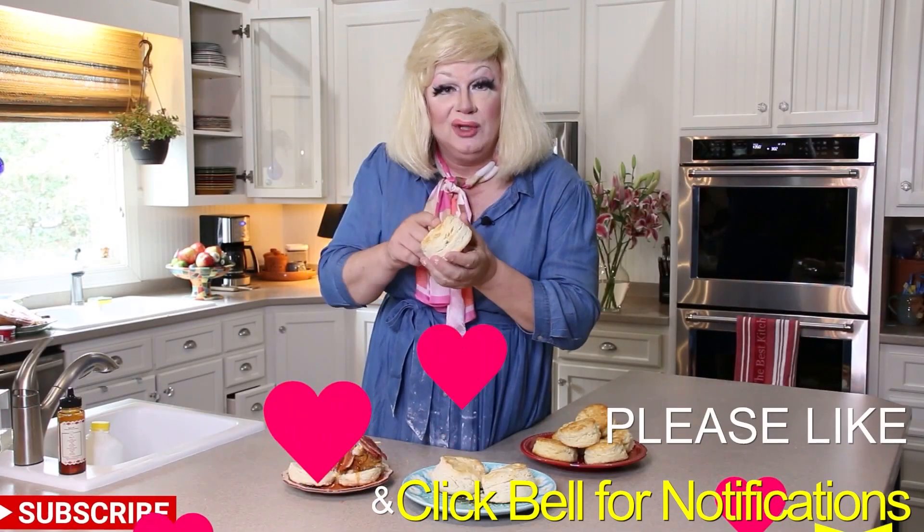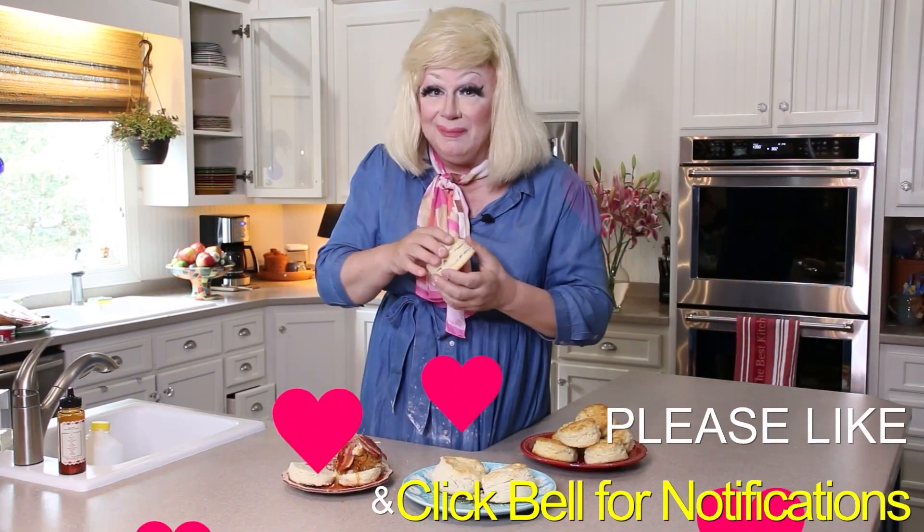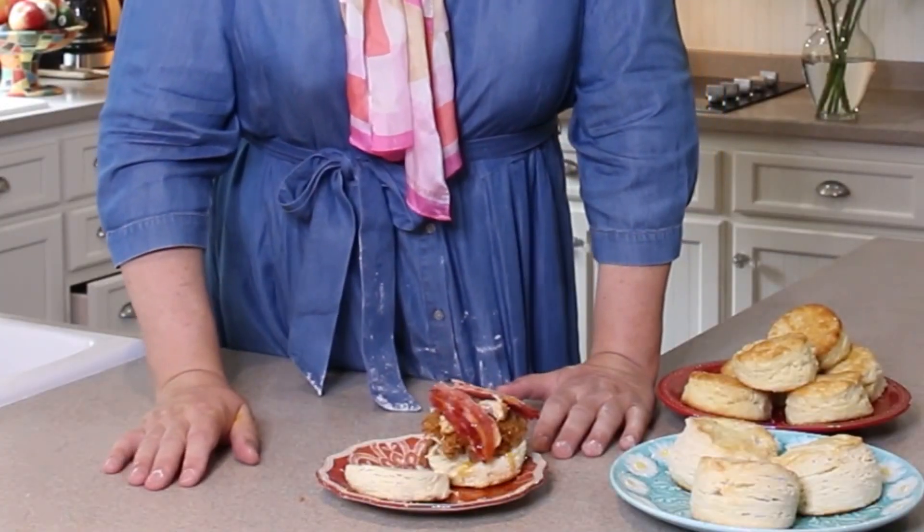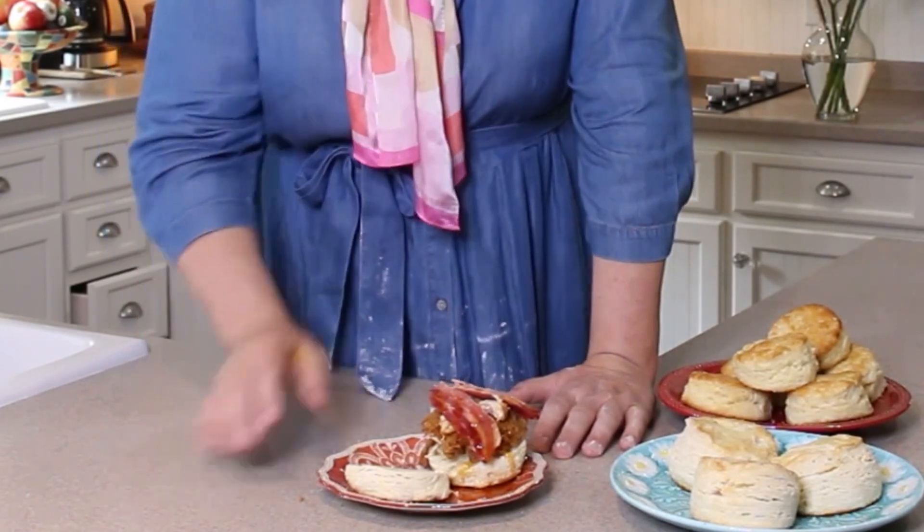Remember to click like and click on notifications so you always get my videos. You don't want to miss my damn videos because I'll come to your house and I'm not going to bring you biscuits. I split this biscuit right open and I put some good ass country fried chicken on it, then some thick cut bacon, then hot honey. Hot honey is a reason to live, honey. I could drink it — I think you can put it in your liquor drink. I'd have a liquor drink on a Saturday night, put this hot honey in it, and I don't even know where I am.